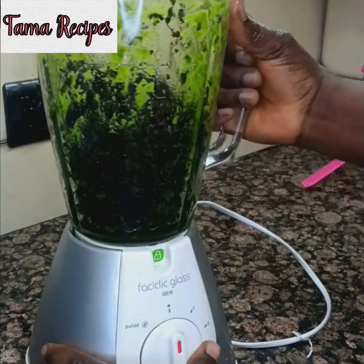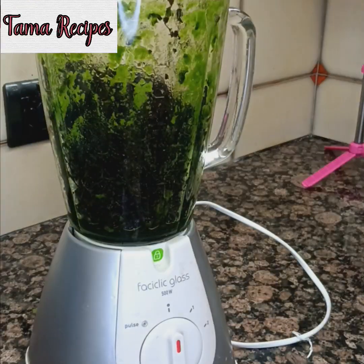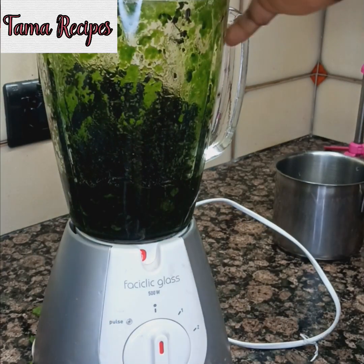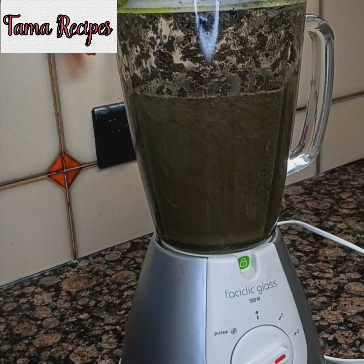Here's my soaked bitter leaves. I want to grind it with some water. Make sure you soak it for a long time so that it will be soft when grinding.